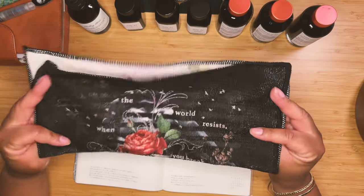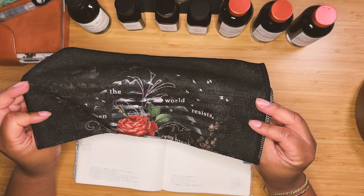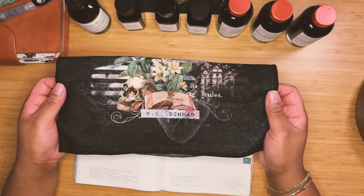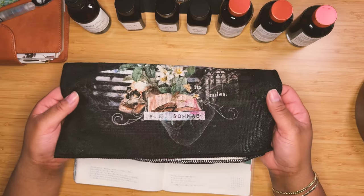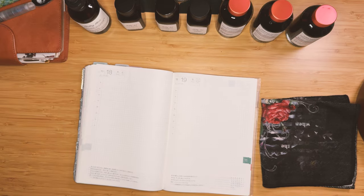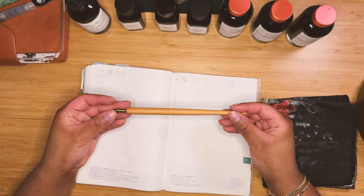The towel is based on V.E. Schwab's book — I think it was from Vicious or Vengeful or one of that series. In any case, I thought it was an awesome towel for swatching and it's primarily black, so it's great for the use I use it for. To do my swatches today, I'm going to be using my Kakamori dip pen. Here it is — ta-da! And I've got a cup of water off to the side.